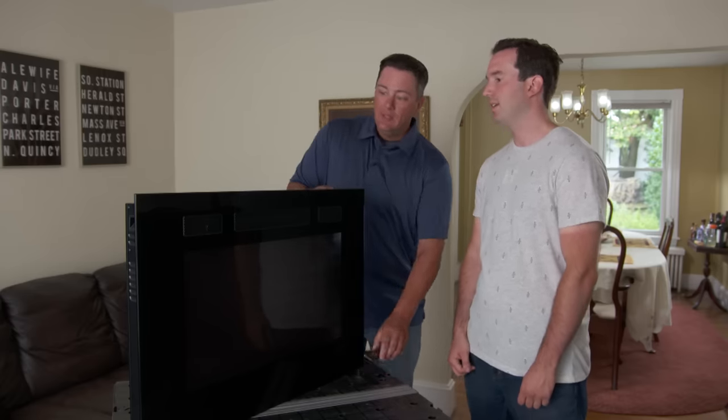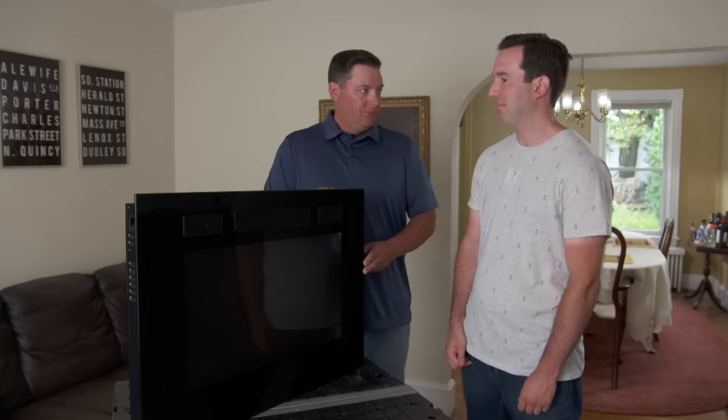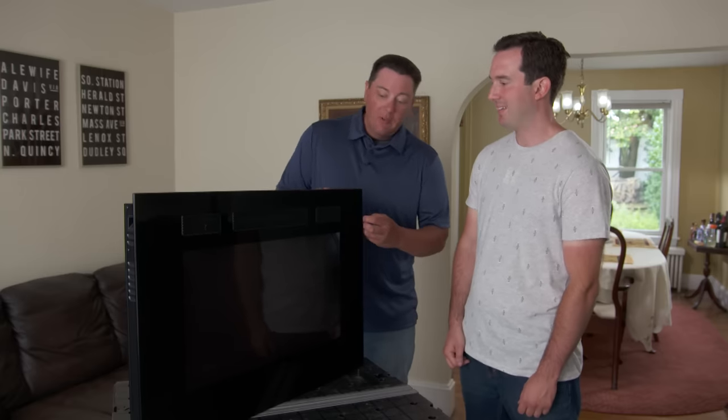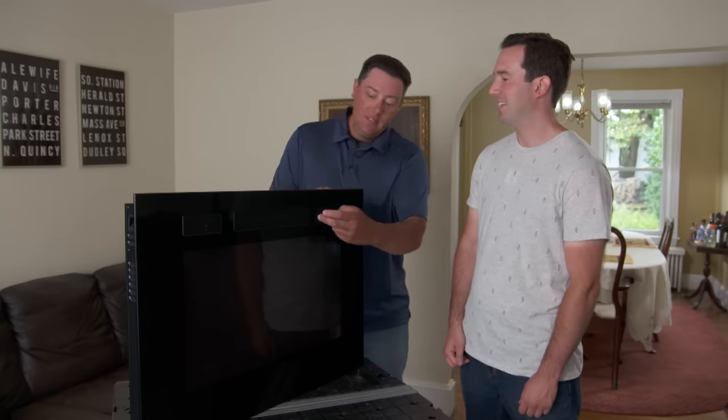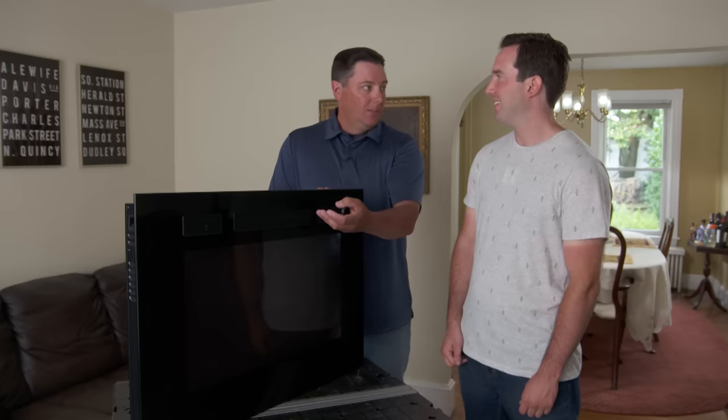It has a lot of good features in this unit — you use this remote control, it'll show the LED screen that simulates flames. It has embers down at the bottom that'll glow, and the really great thing is the fan-forced heater up here that's actually capable of heating the room that we're in. Awesome, I'm usually a miser with the thermostat so I think my friends are gonna love that.